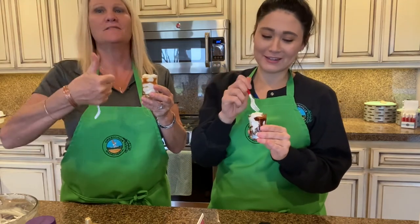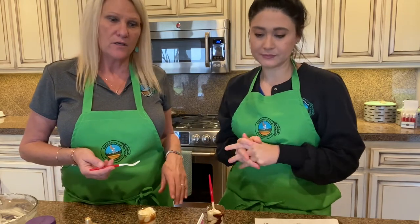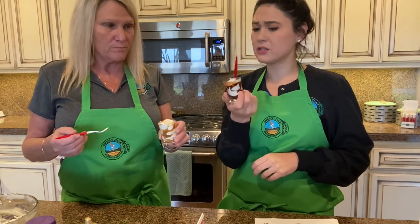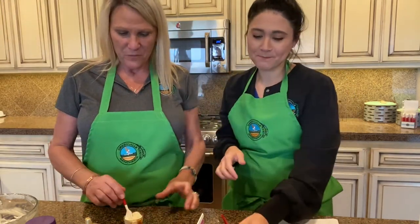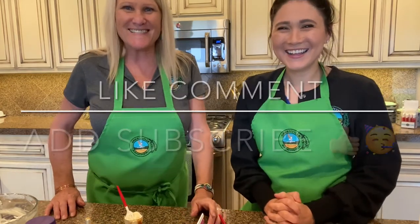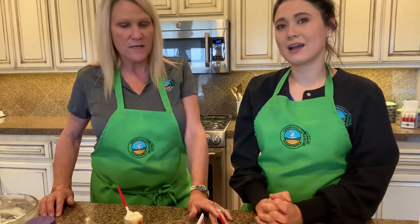Oh my goodness — two thumbs up! You know a dessert can be 45 to 50 grams of carbs just for a piece of cake, but these are only seven carbs and actually really rich tasting — it would probably fill me up. That's the perfect sign. Cheers! We hope you like it, and we wish you happy holidays and a Merry Christmas. Hopefully we'll see you guys next year! Make sure you check out our YouTube channel, and like, comment, and subscribe so you can see our upcoming videos. We really appreciate everyone watching. Happy holidays — stay safe, bye!